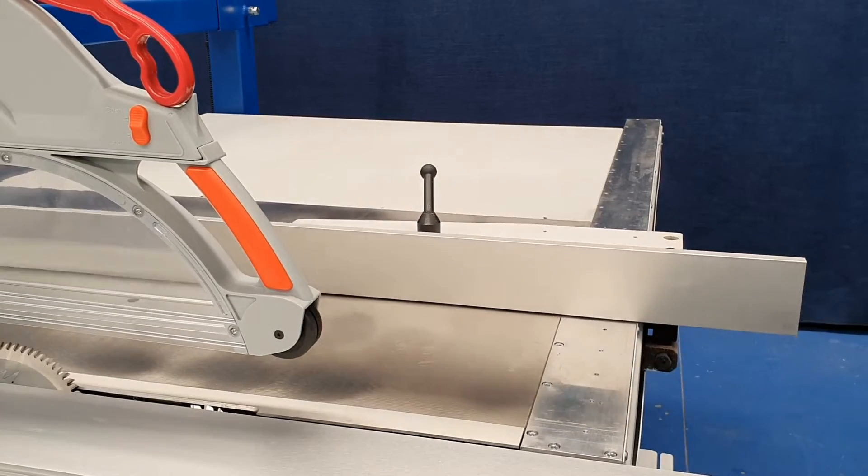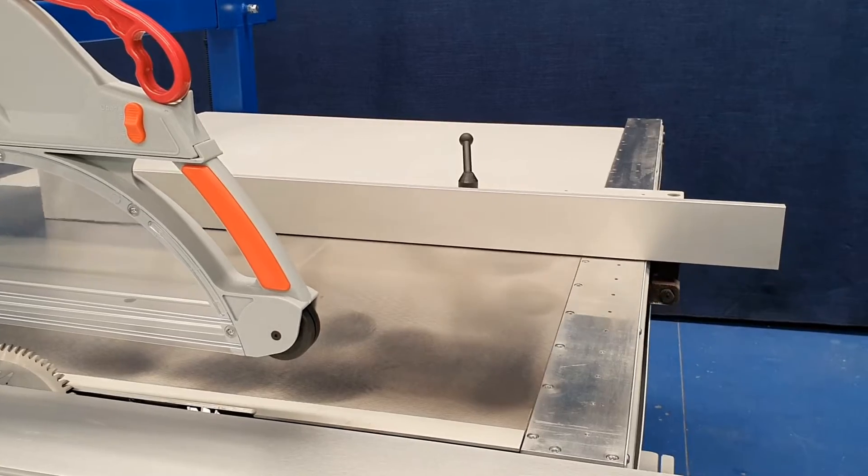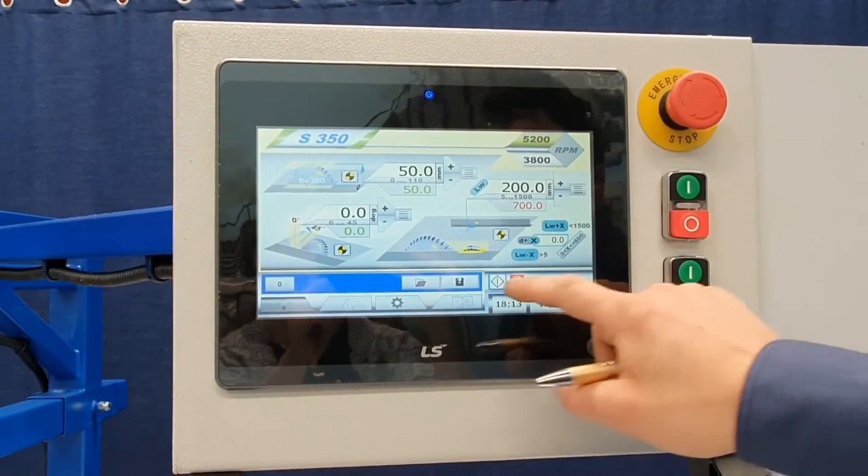Start. The rip fence moves away. I'll do it again for the camera — we'll go 200. Start.